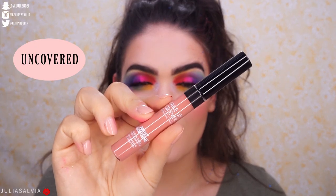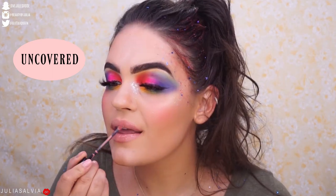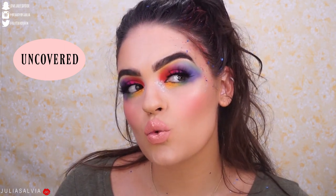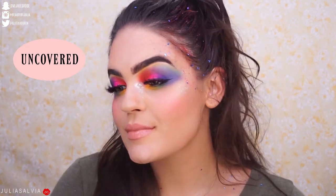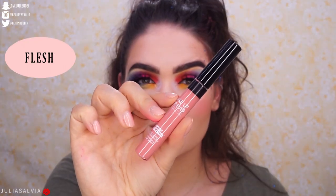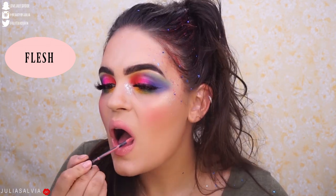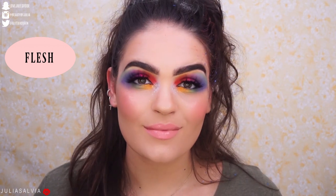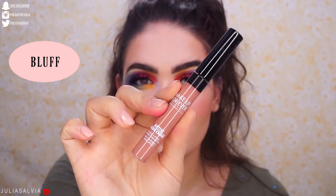This is the shade Uncovered. I actually really like this one. This is the shade called Flesh. This shade is called Bluff.